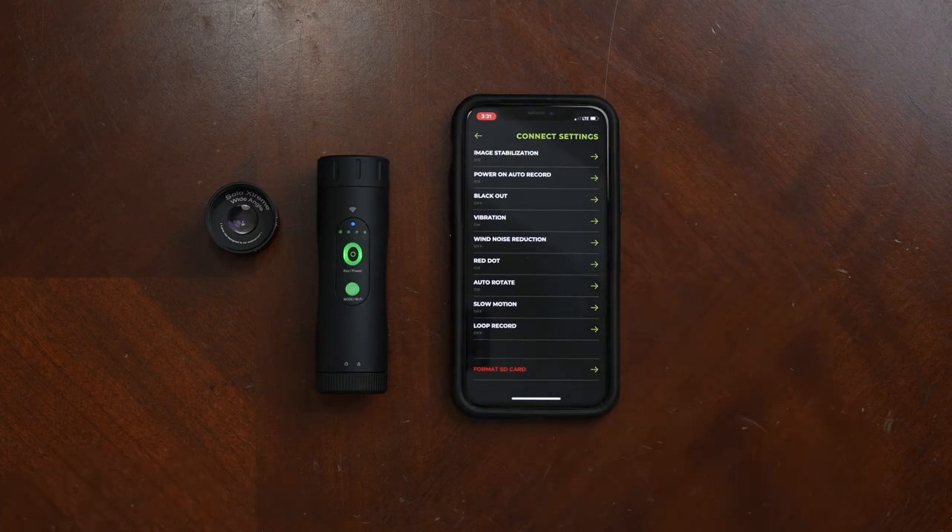You also have a couple more options here. One of them is slow motion — you can turn slow motion recording on and off. You can also set your modes from here. There are lots of really great features built right into the app that allow you to customize your Solo Extreme exactly the way you want to film with it.